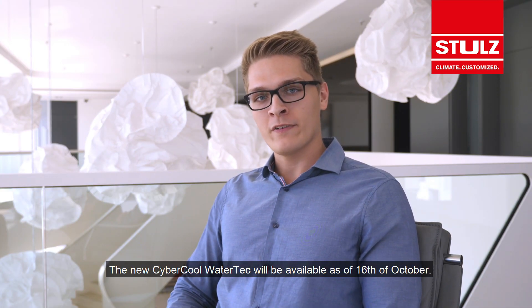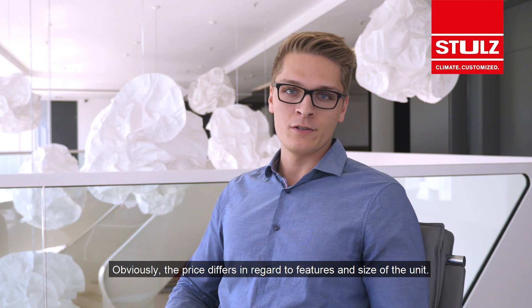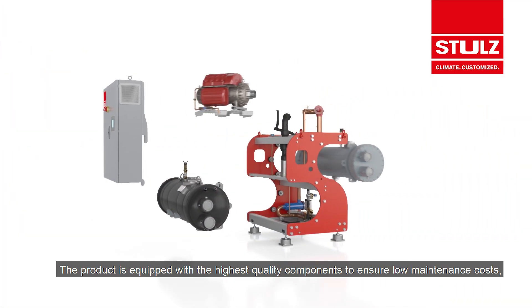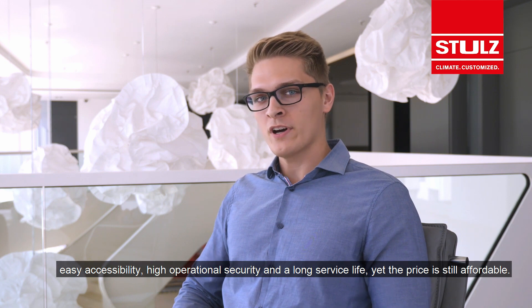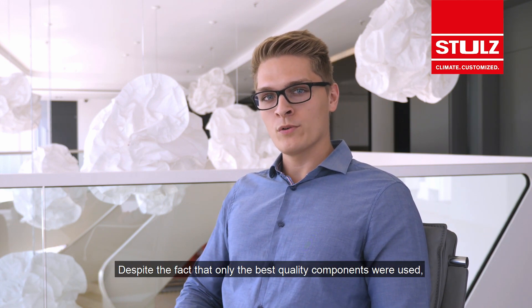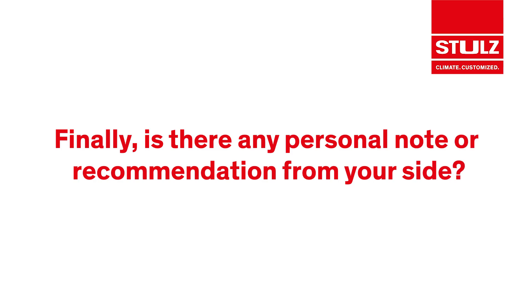The new Cybercool Watertech will be available as of the 16th of October. Obviously, the price differs in regard to features and size of the unit. The product is equipped with the highest quality components to ensure low maintenance costs, easy accessibility, high operational security and a long service life, yet the price is still affordable. Despite the fact that only the best quality components were used, the Cybercool Watertech is one of the top TCO solutions in its class.